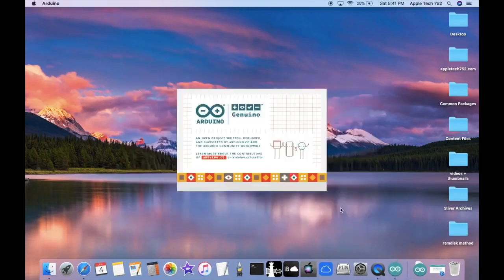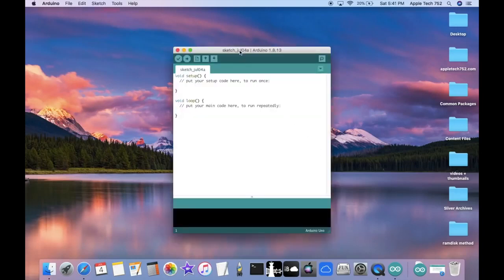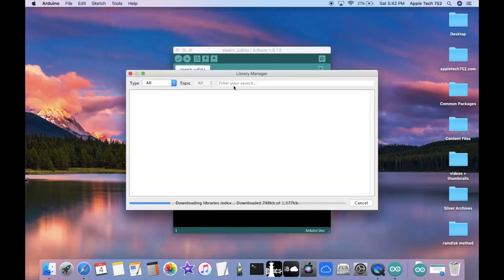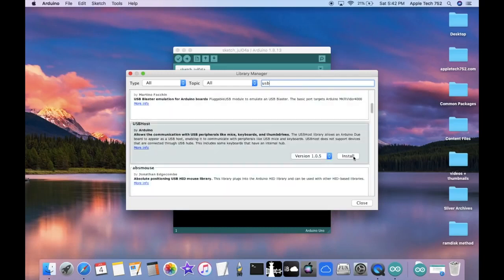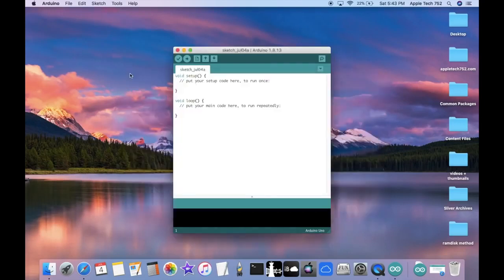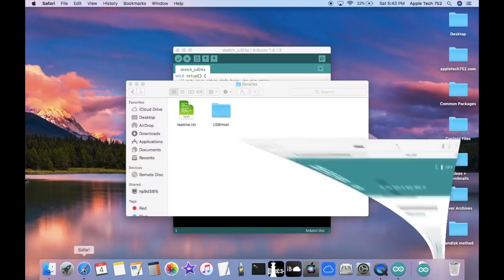Open up the Arduino software and you'll get a splash screen, then the actual software panel which is what we're going to use to configure our Arduino. Go to Tools, click on Manage Libraries, and once the progress bar finishes, type in USB and press enter. Install the one that says USB Host. Then close the library manager. When you go into Finder Documents you should see a folder called Arduino — open it and you should see Libraries inside.